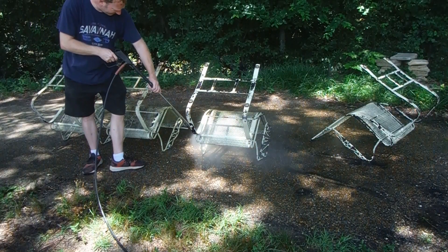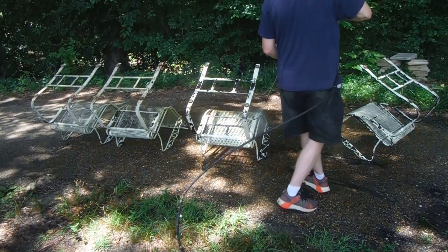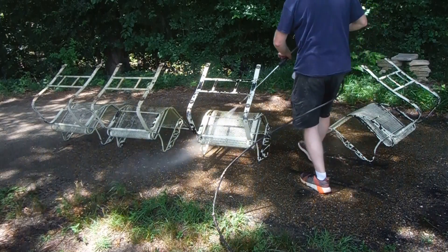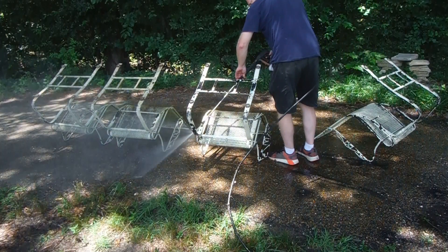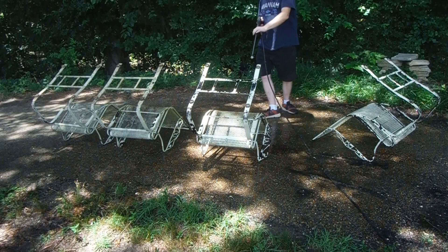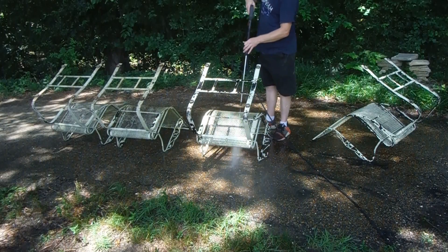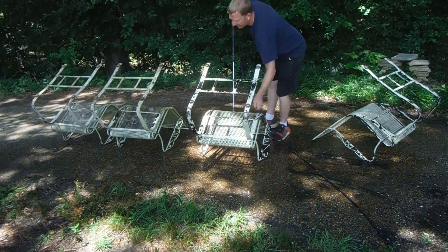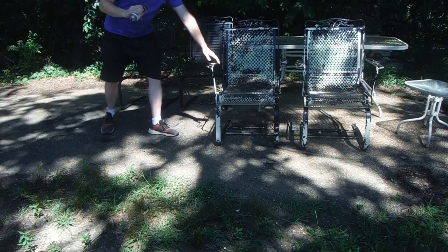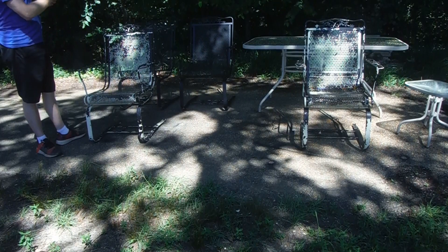I've got an inexpensive pressure washer I bought from Harbor Freight. I've had a lot of different ones — this one's electric, but you can use whatever you've got available. I've got a gas-powered pressure washer that might do a better job, but I just took my time with what I had that day and it turned out pretty good. I got enough of it off to where I felt comfortable letting it dry properly before I attempted to put any kind of paint on it. It's very important — if you don't let the water dry, it's just not going to stick.